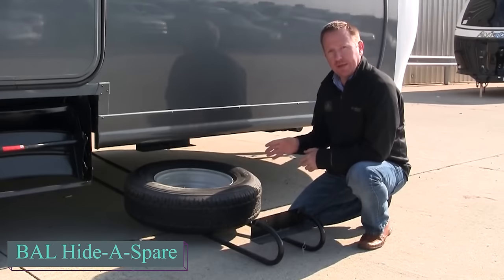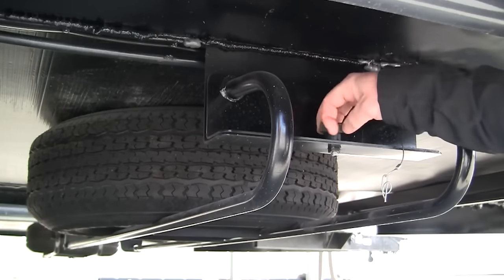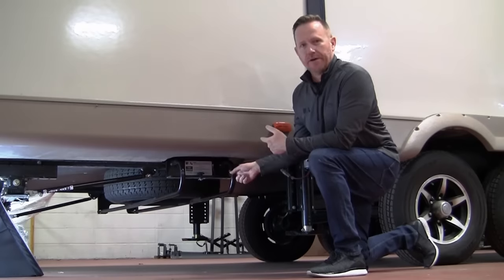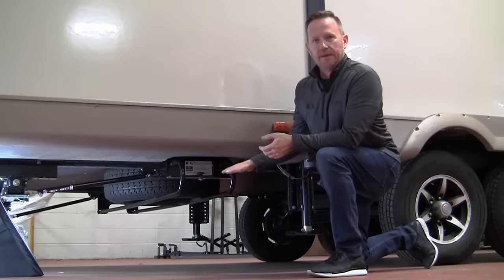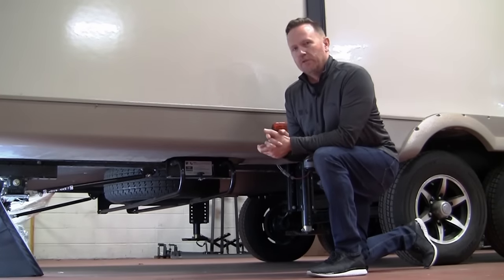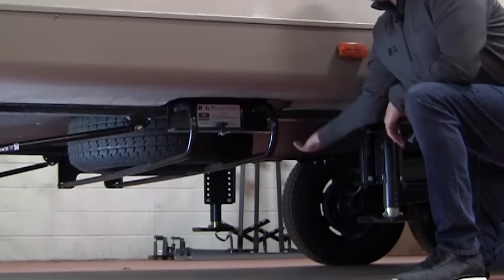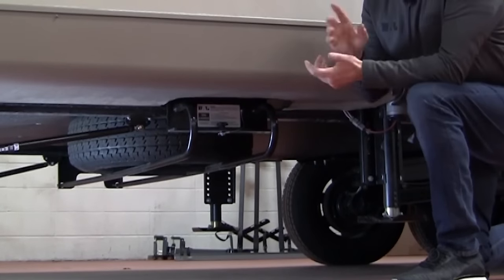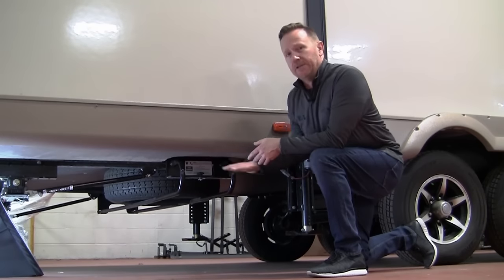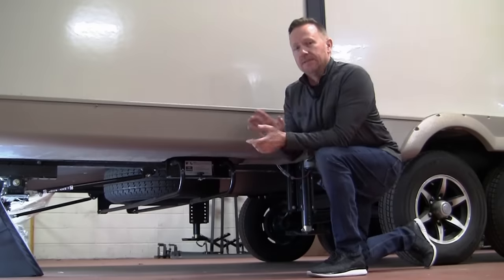Next is BAL's Hide-A-Spare Tire Storage System, an aftermarket add-on that streamlines your travel trailer experience. No more dealing with bulky and unsightly rear bumper spare tire mounts that make installing bike racks and cargo trays a hassle. This system allows you to mount your spare tire beneath the trailer, saving space and reducing weight. Available in two models to fit any trailer frame, installation is quick and straightforward. Simply remove the knob and pin to lower the hide-a-spare for easy access to the spare tire. Made in the USA, it comes with tire mounting hardware but requires separate frame mounting hardware.